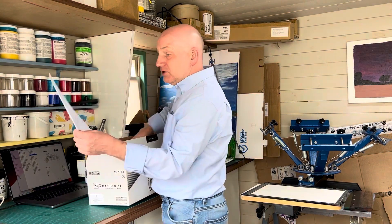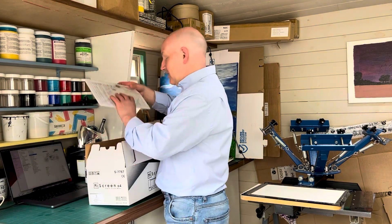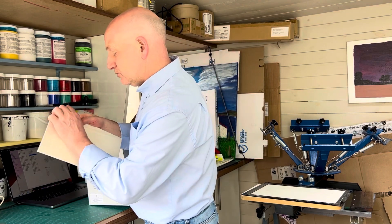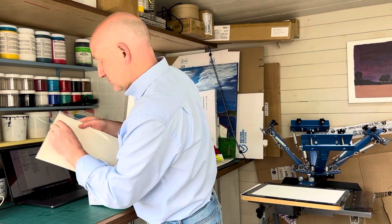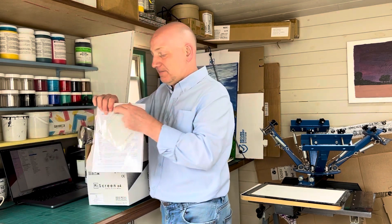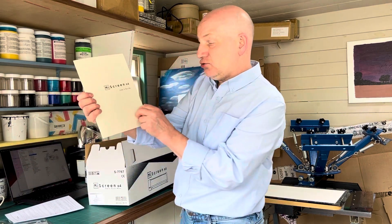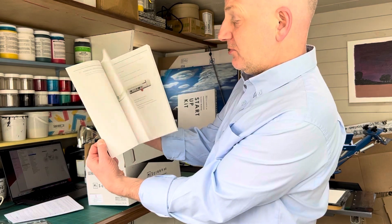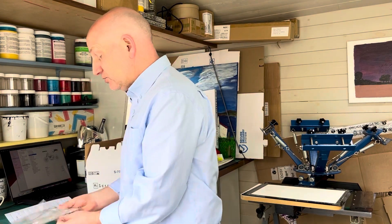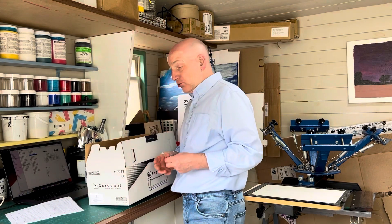We're going to take this machine out of the box and show you how it all comes together. So you get an instruction sheet, a Japanese instruction sheet, and then we get our manual which tells you all about how the machine works — very simple to use. We also get a My Screen user guide which has simple operation details.